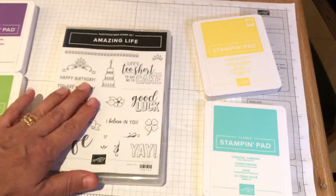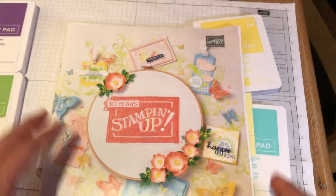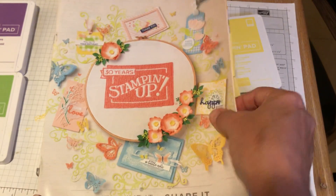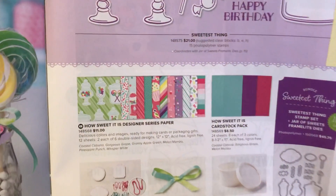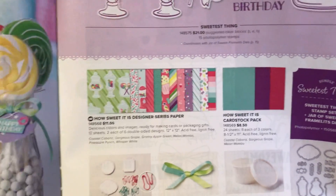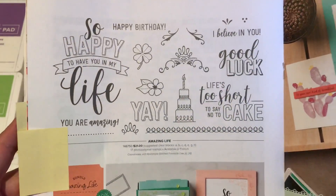I'm going to put the stamp set here so you can see it, and I'm going to open up to our Occasions Catalog. If you would like a copy of the catalog in either PDF or printed form, please let me know. This is our 2019 Occasions Catalog, which is like our Spring Mini Catalog. Here's the How Sweet It Is Designer Series Paper — you've seen other projects I've created with this if you've been watching my channel on YouTube. And here is the Amazing Life Stamp Set.